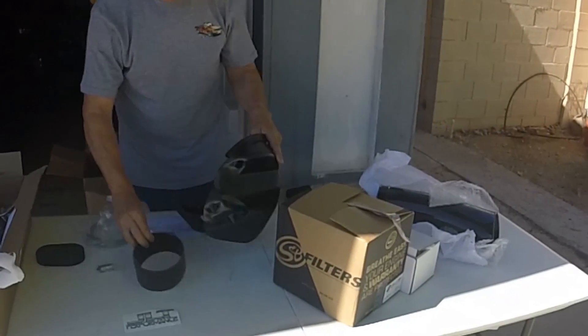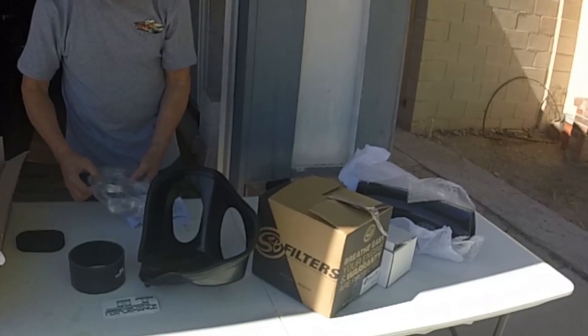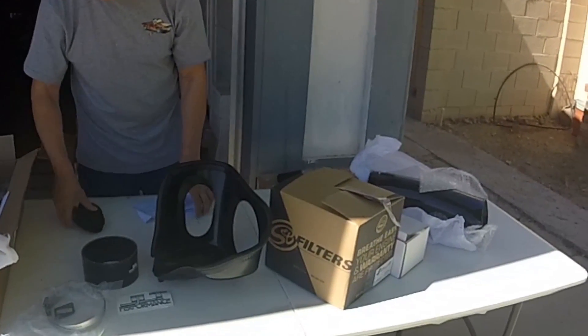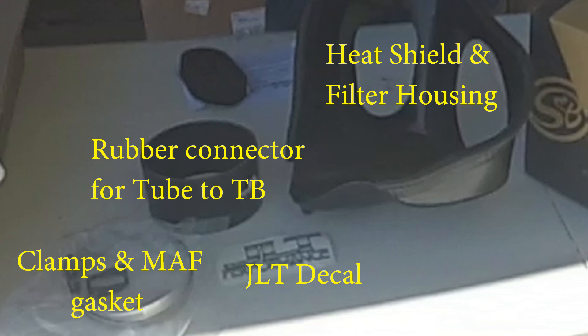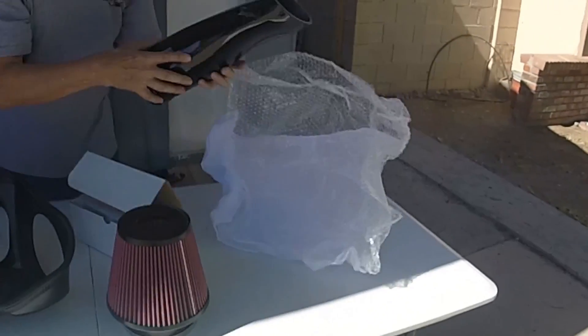Alright, we got JLT intake parts here — everything you need for a bolt-on installation. We have the filter chamber, the flexible connector that connects the tube to the throttle body, a bag of clamps, the MAF sensor gasket, and a JLT decal. It's not a complete kit without the decal.